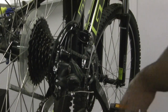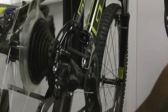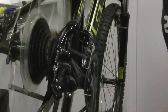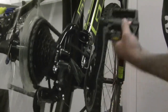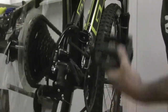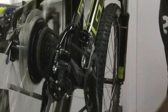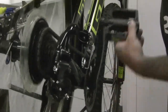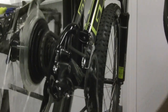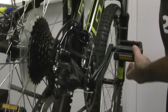Then check your shifting to see if your work worked. Pedal the bike and you should get a shift. You should shift all the way up the cassette without any problems — one shift for each movement of the shifter — and back down as well. If you'd like, you can check each gear individually and make sure there's no noise, and that each shift is crisp and quick. And you're done.